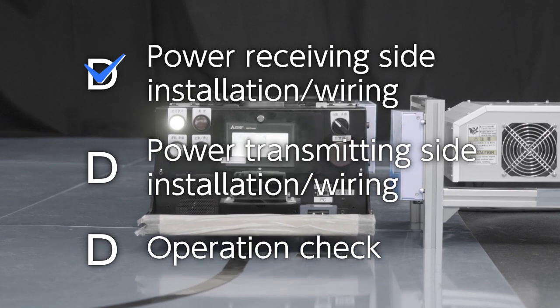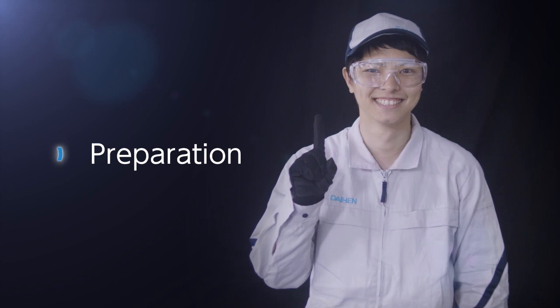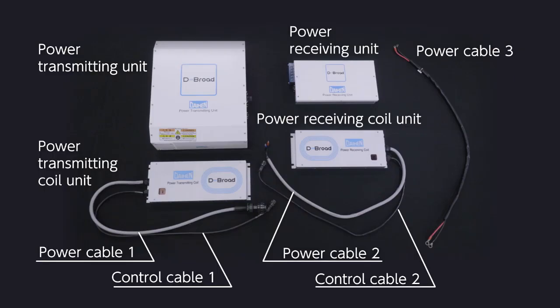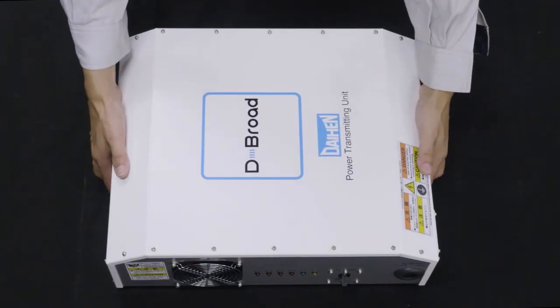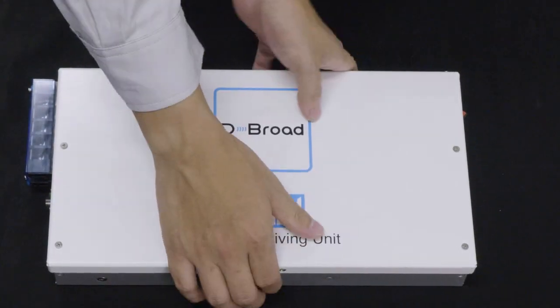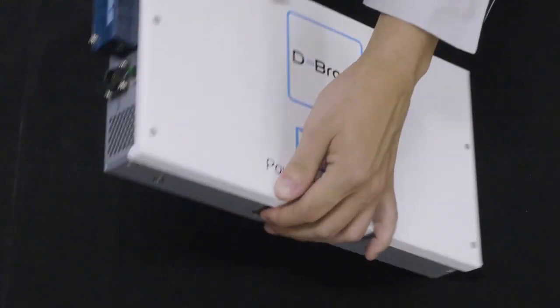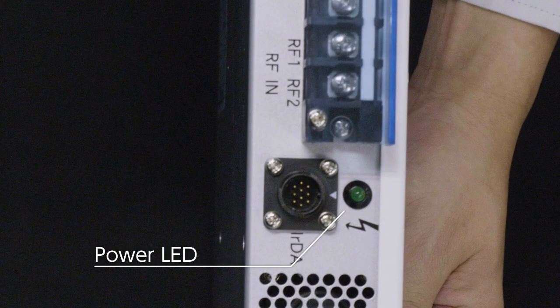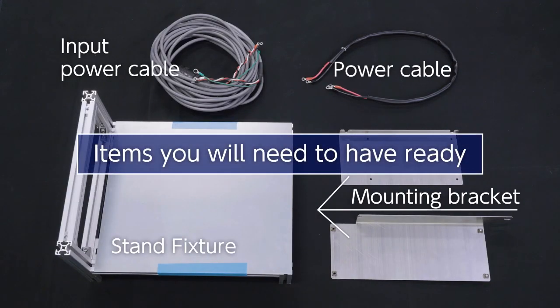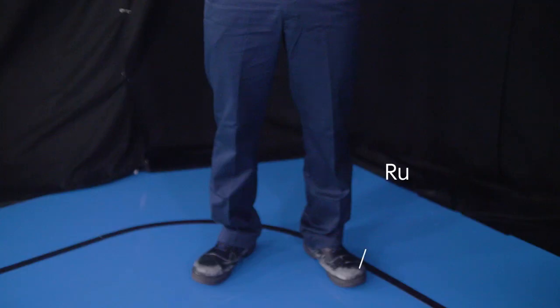You can set up the Debron system in just three easy steps. Before setting up, please see the preparation. Check the system configuration of the power transmitting side and the power receiving side. Here are the items you will need to have ready. Read the cautions in the manual carefully.